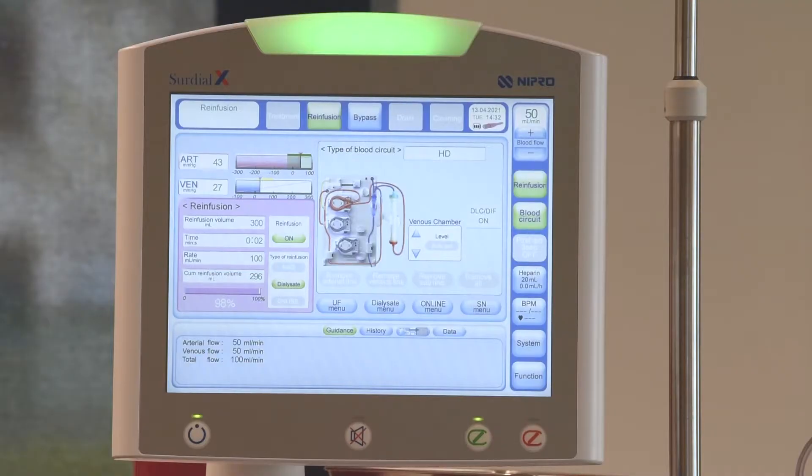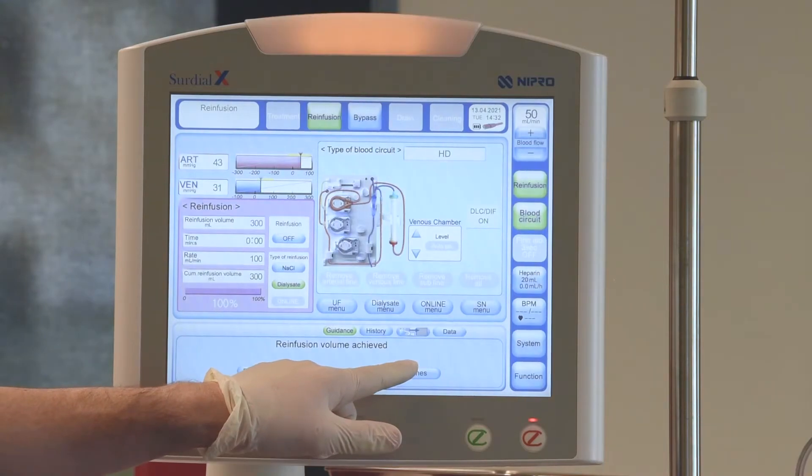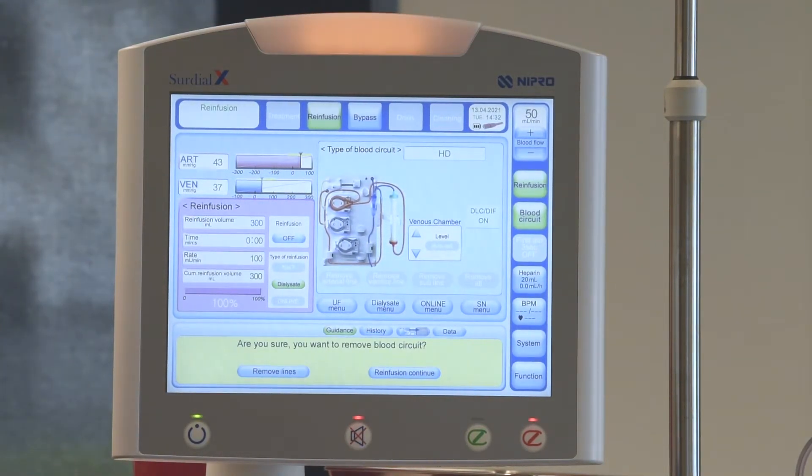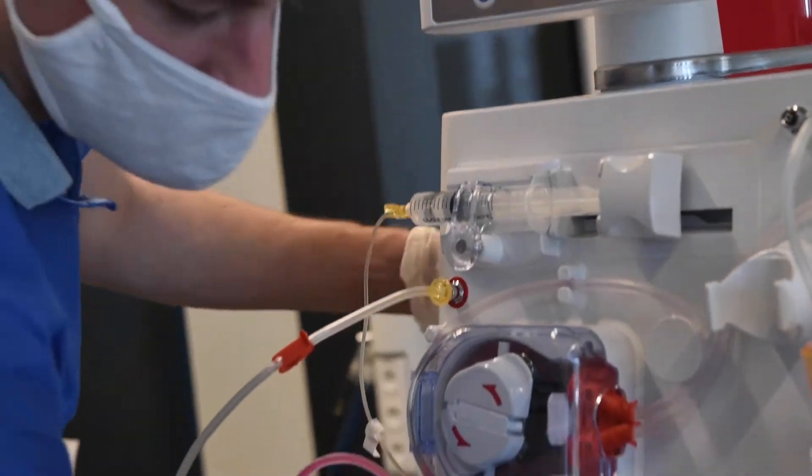If the speed is changed, observe the overall speed in the guidance box. When the re-infusion volume has been achieved, the user can choose to continue re-infusion or remove the blood line. Continue will add 100 ml of re-infusion volume. This step can be repeated as necessary.